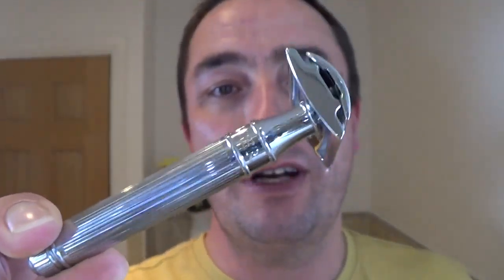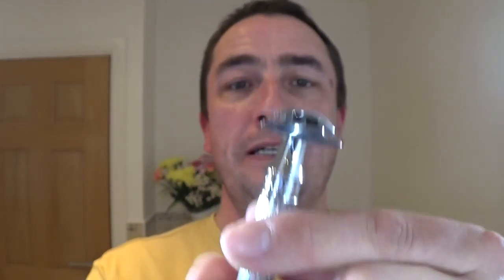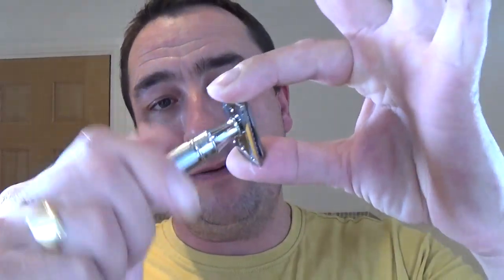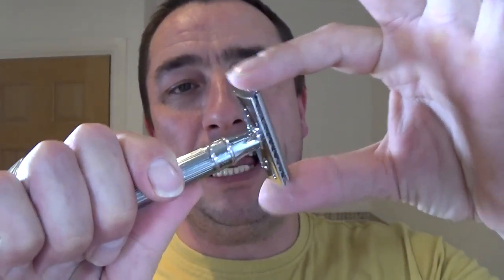So what are we using in today's shave? We're going to use the Edwin Jagger DE89L — a lovely razor made in the UK, made in Sheffield. As I've said before many times, it uses the same chrome used in Rolls-Royce. Used with a Persona Red blade. It's a non-adjustable, three-piece razor — not aggressive, not mild, just right.